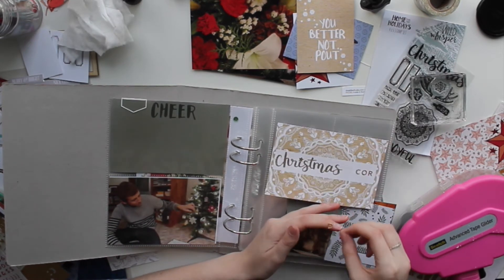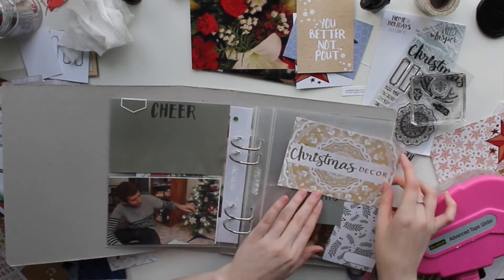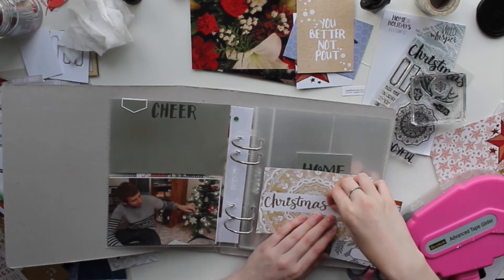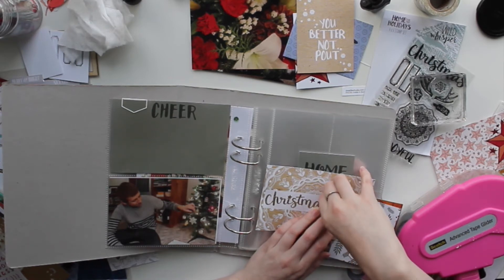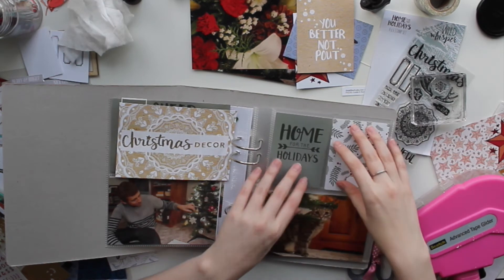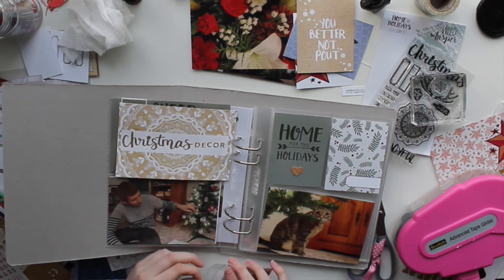I feature the stamp that mimics the pattern on this card in my previous process video for this album, so definitely check that out. Once this album is finished — which probably won't be until next Christmas, if I'm being honest, probably 2018, because my projects tend to get away from me — I will have a full flip-through featuring all of that.